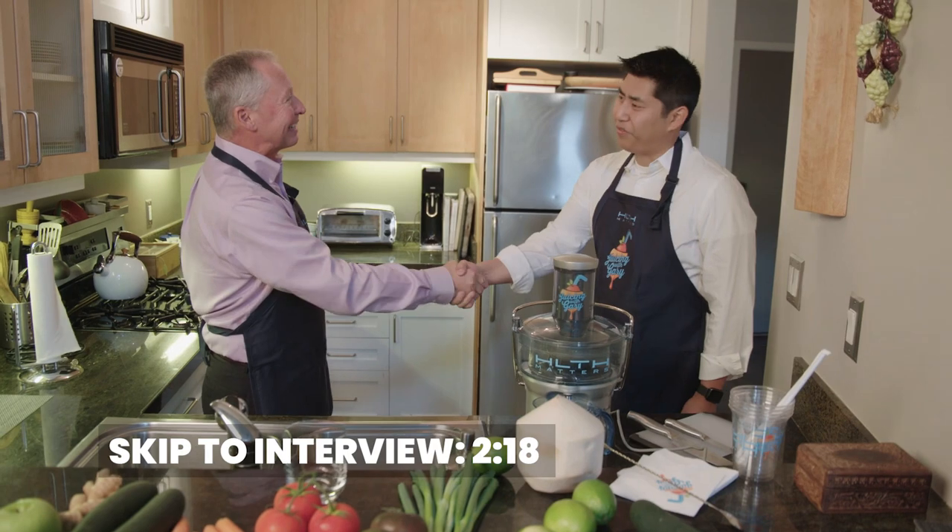Gabriel Ott, Co-Founder and Chief Executive Officer of Freenome. Welcome to Juicing with Gary. Thanks for having me.